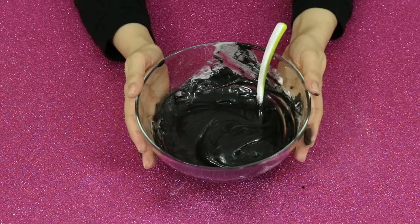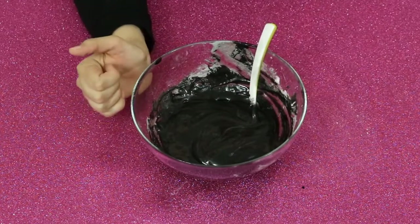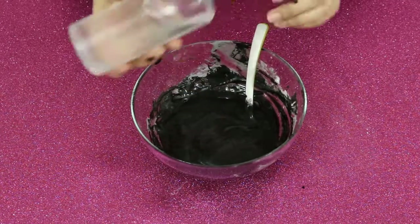Now our magical mixture is ready. It's time to add, of course, borax solution. Yeah, borax solution is what I use.